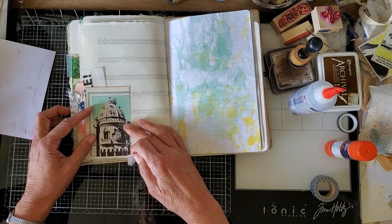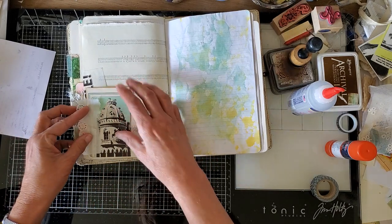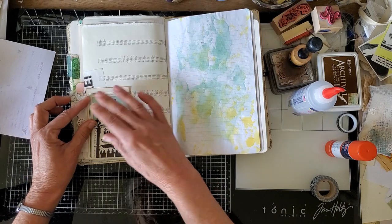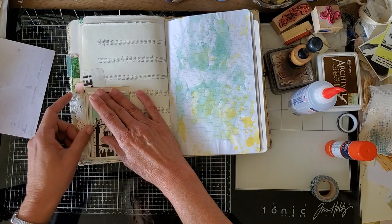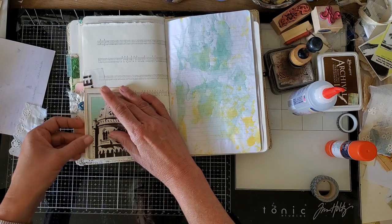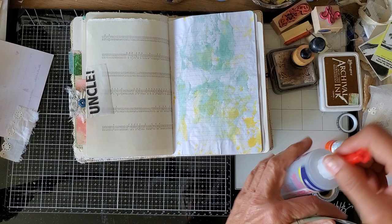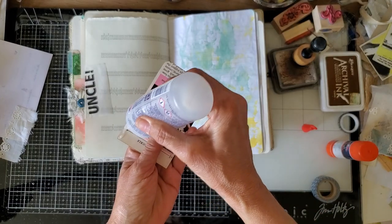I'm trying to decide whether to put this fiber in on top like that. I think that's going to create a problem with that button — that's already a little bit of a problem with that button. I think I won't. I think I will leave it since that's already fiber-y there. So that'll make it easier. We'll just put some glue on the edge of this.